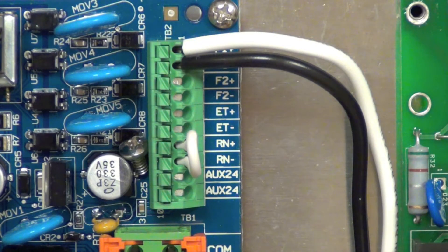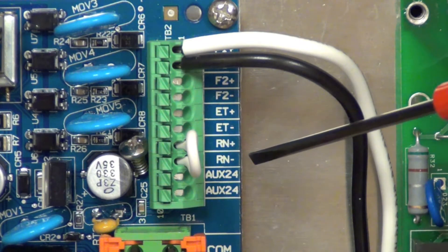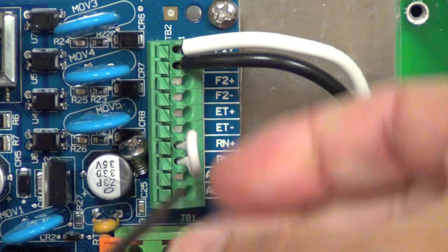In this video we're going to demonstrate how to wire up a wired rain sensor. Inside the enclosure you're going to see there's a jumper here that is jumping the two connections for the rain sensor input. We need to first start by removing that.